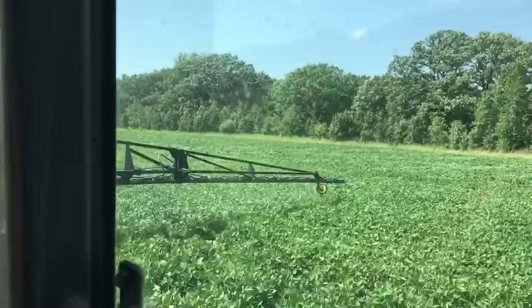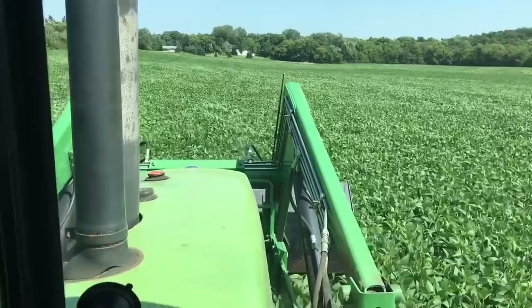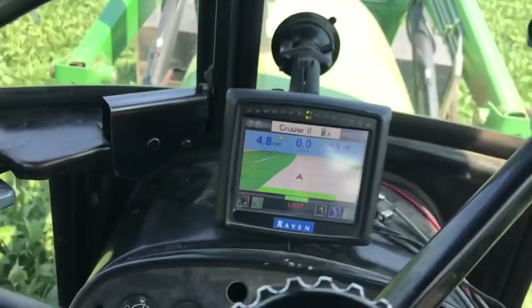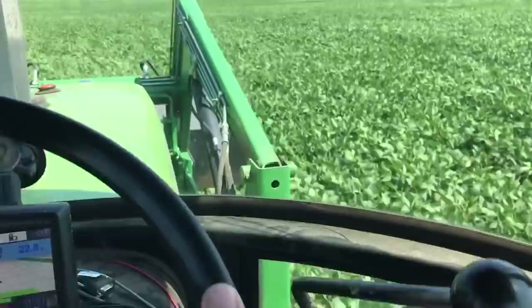The field is rolling so I'm staying on my A-game with the joystick. I'll show that here in a bit. I'm going about five miles per hour — you can see it counts your acres; we're at 22 and a half. Just going around the field once with the headlands put me at about 16 acres.